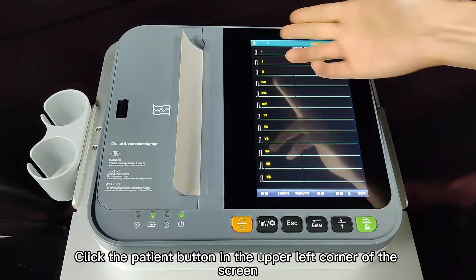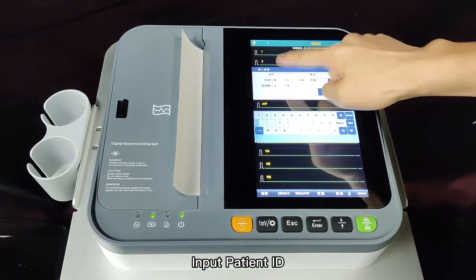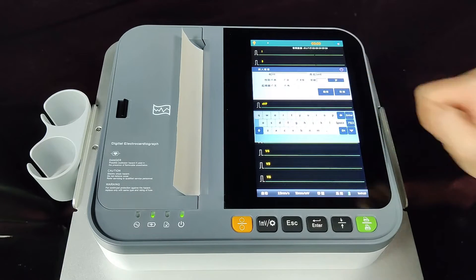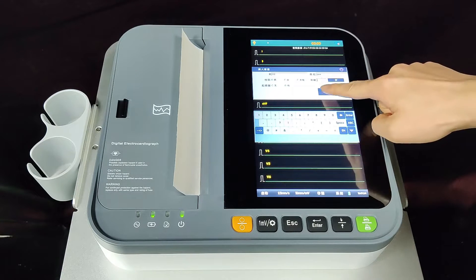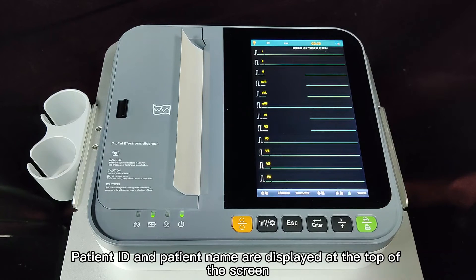For clinical use, click the patient button in the upper left corner of the screen. Input the patient ID, name, gender, whether the patient has a pacemaker or not, and age. Set complete. Patient info input is done. Patient ID and patient name are displayed at the top of the screen.